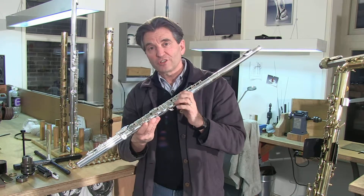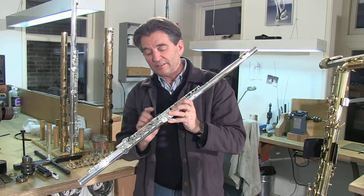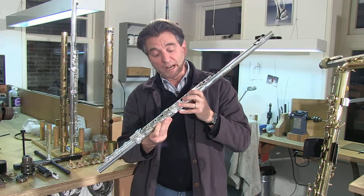It's quite a challenge to design a flute like this. This is the result of a four-year collaboration between Eva Kingma and Bigfoot Brannan.